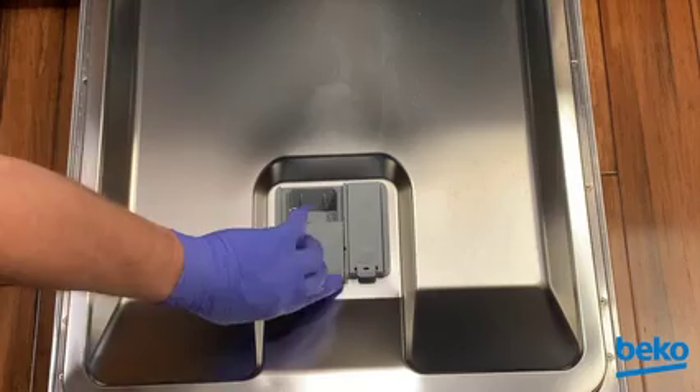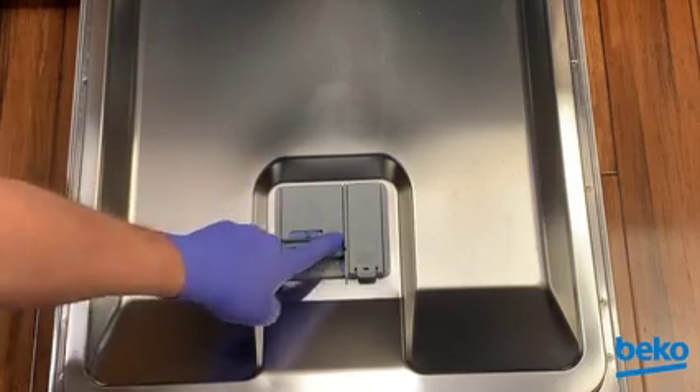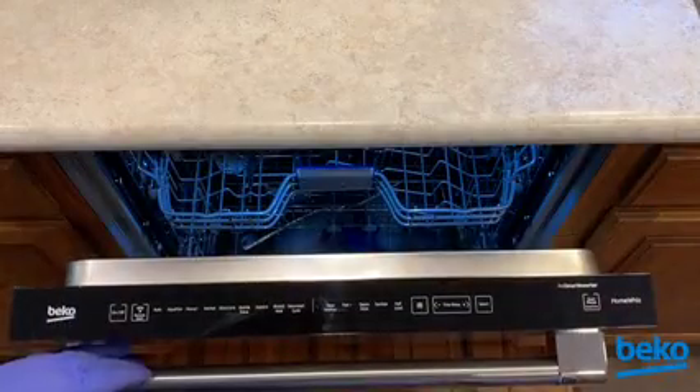Before beginning the service function test, be sure the soap dispenser lid is closed. With the dishwasher off,